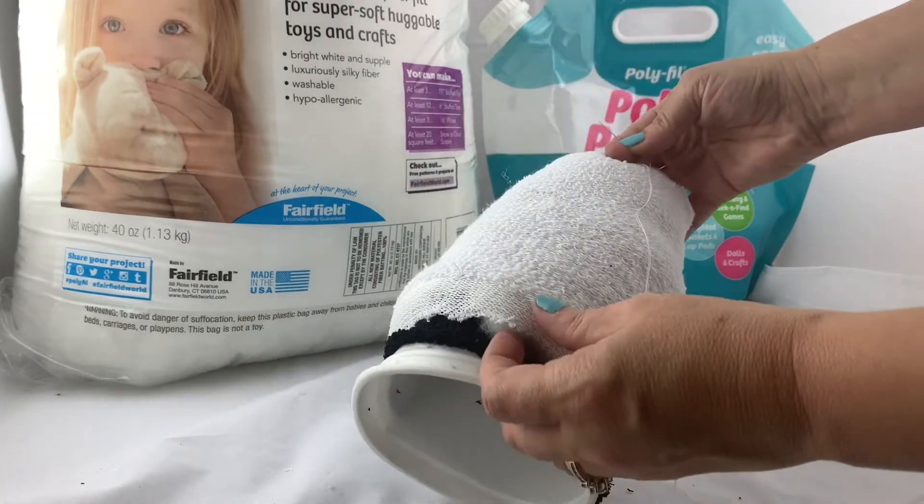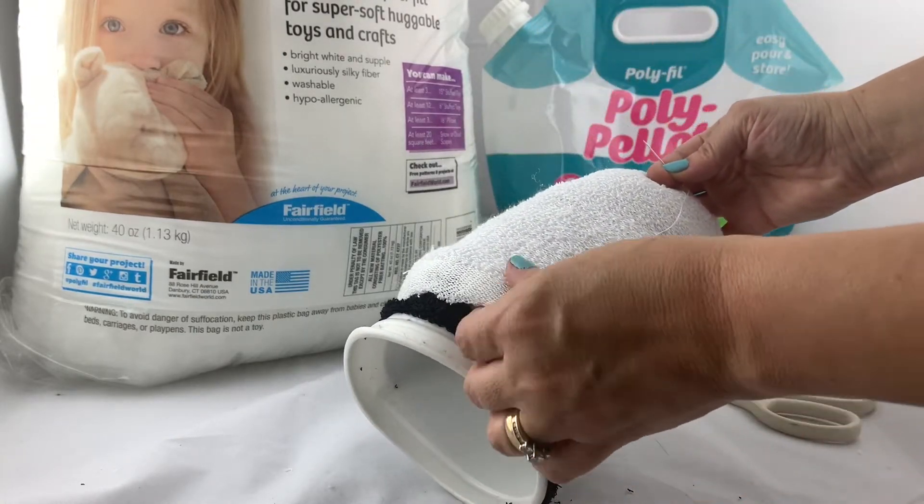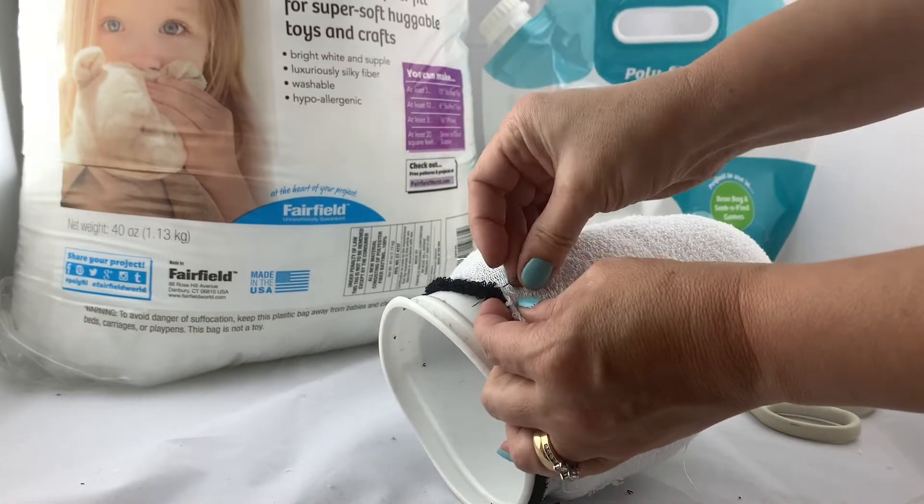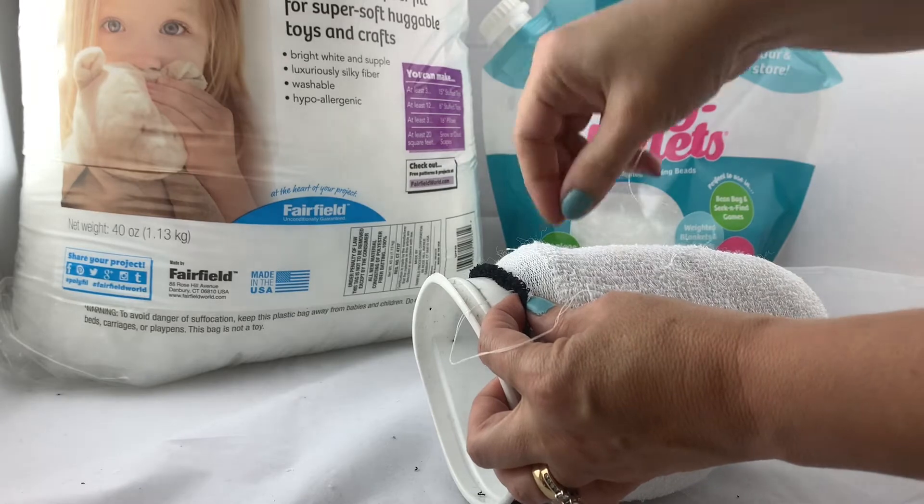Now it's time to start sewing. All we're going to do is stitch around the bottom to join the two socks together and make a fluff sandwich in between the two socks.